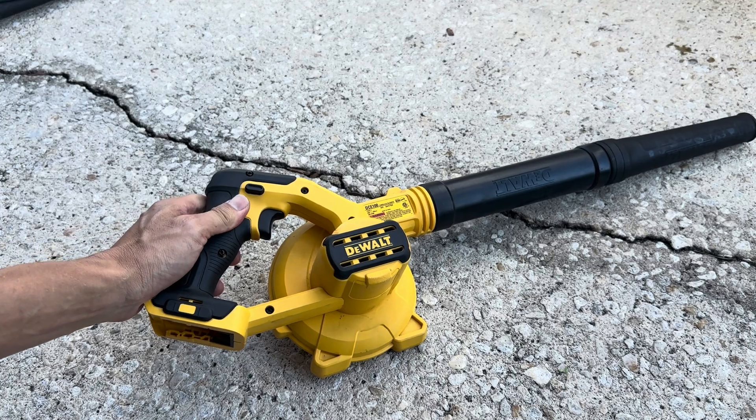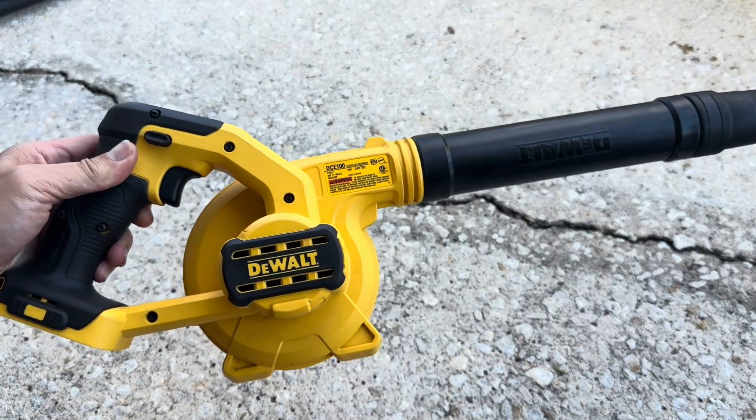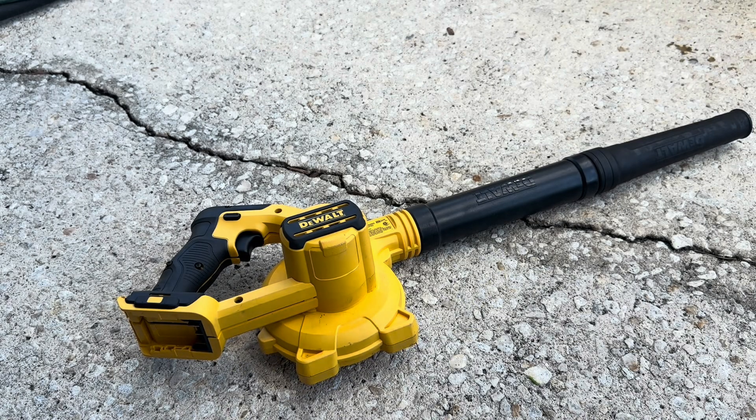Hi everyone, welcome back to DIY with Dewey. So today we have our DeWalt DCE100 blower. This is a little pony bolt blower. This blower isn't working anymore — you put a battery in and when you pull the trigger it doesn't really do anything.